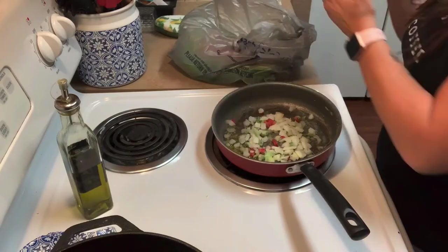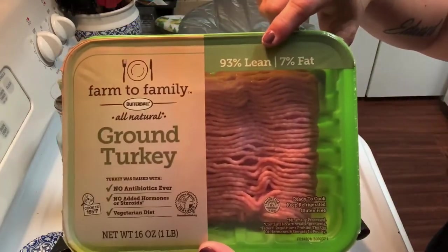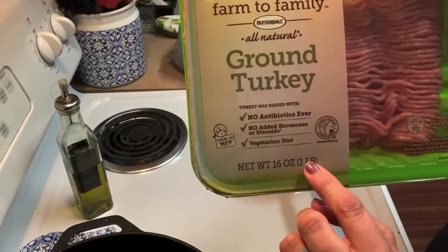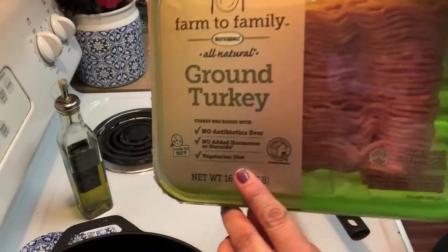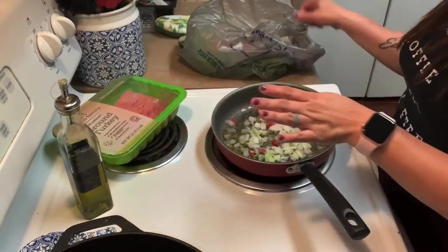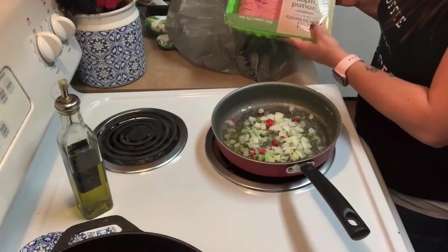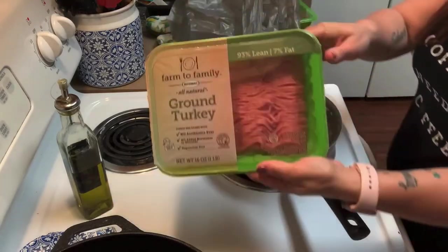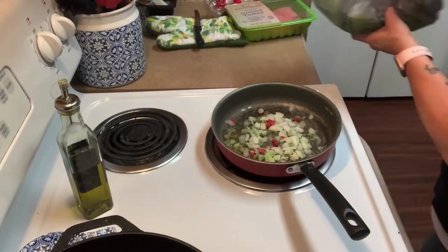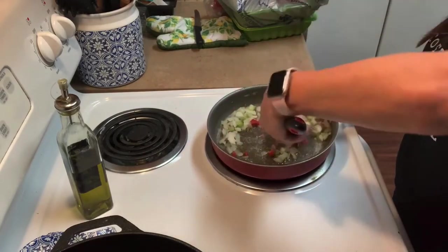I'm using about half a cup of the seasoning blend. Here's my turkey — it's 97% fat free, farm to table, and it's a pound. You can use ground beef or ground chicken if you'd like; I'm using turkey because I'm trying to cut back on red meat a little. I bought another pound that I'm going to use for meatballs later in the week.